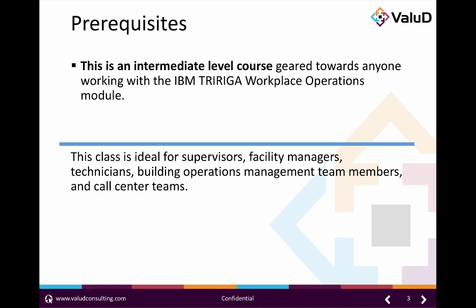This is an intermediate level course geared towards anyone working with the IBM TriRiga Workplace Operations module. It is ideal for supervisors, facility managers, technicians, building operations management team members, and call center teams.